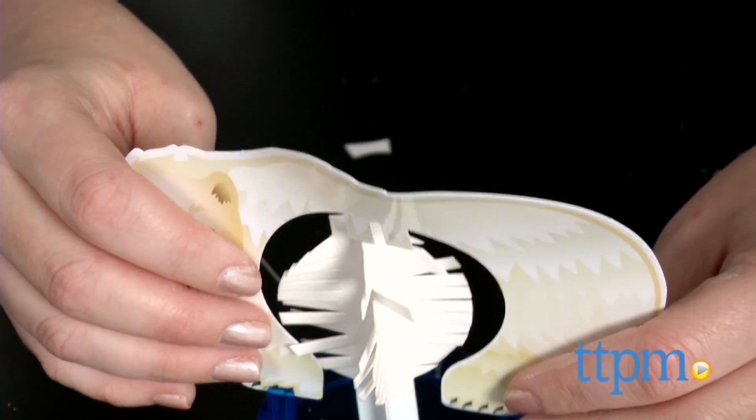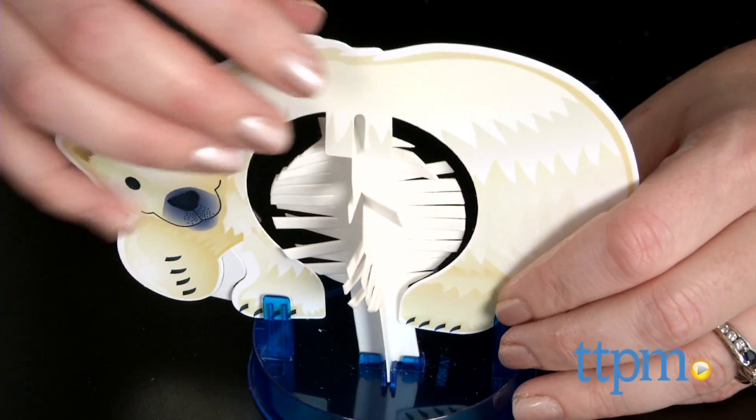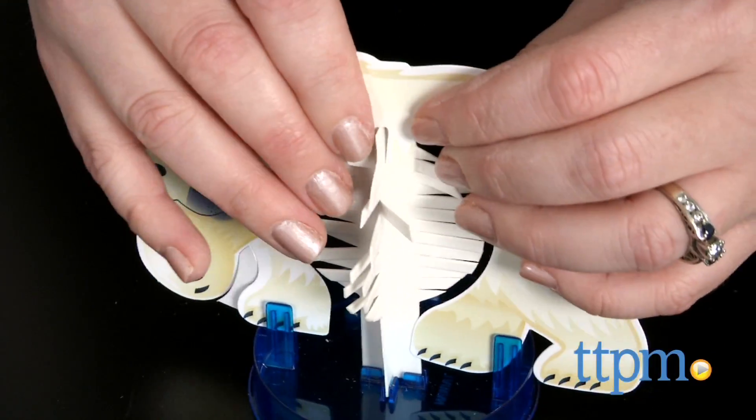Through the play, kids are introduced to how and why crystals form, and they even get a Crystal Scientist Achievement Badge sticker to wear.